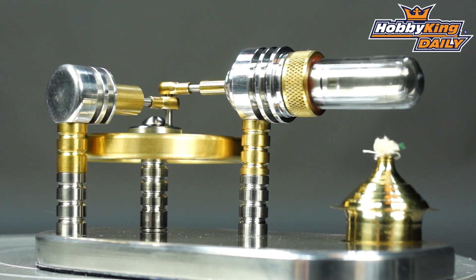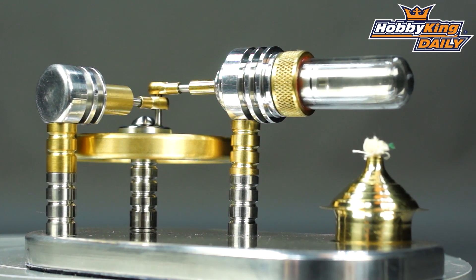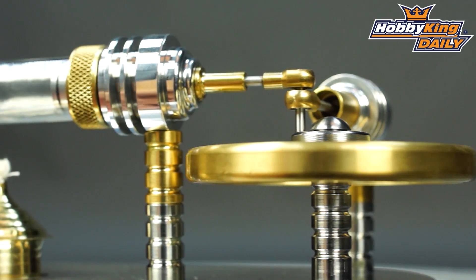Hi guys, Ross here again. I've got something pretty cool to show you guys today. It's kind of retro, it's kind of out there. It's an engine that shouldn't really work, and that is the Stirling engine. The one we've got is the displacer-type Stirling engine.